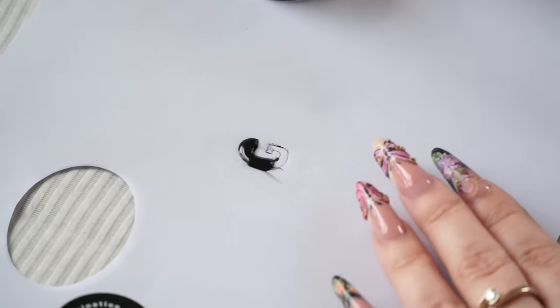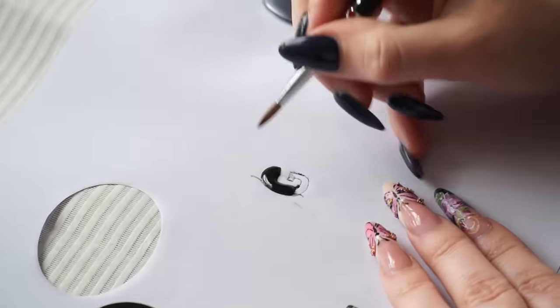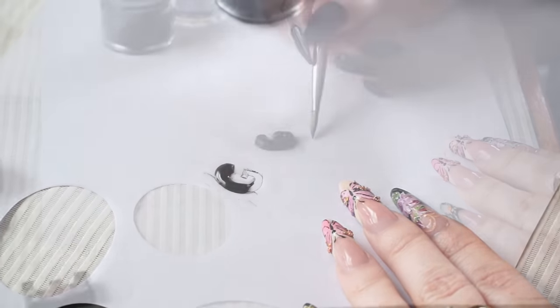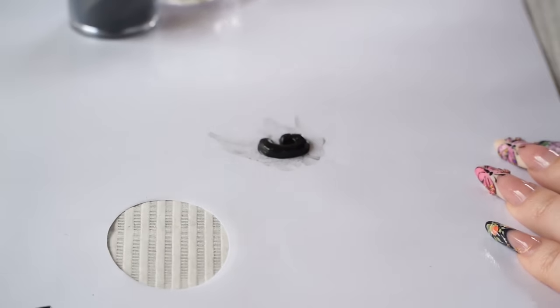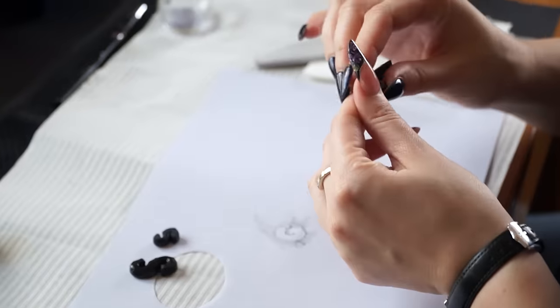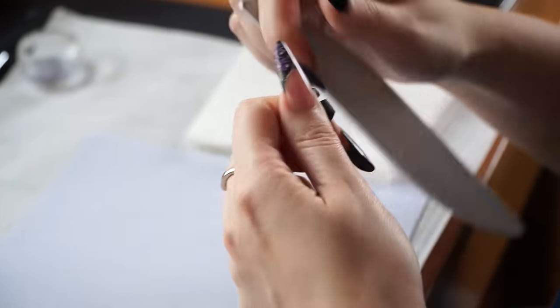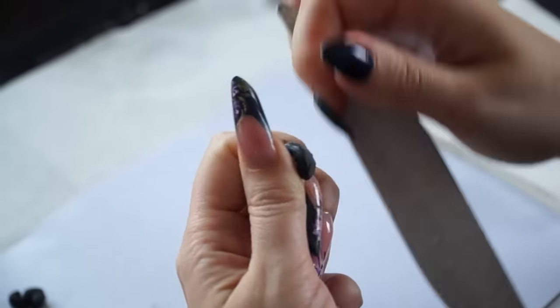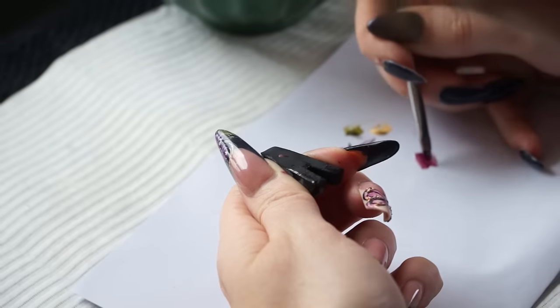We were asked to create a 3D design across 10 nail tips. The 3D taglines were made using acrylic powders. I made different size letters — I drew the letters and sculpted them one by one. The smaller letters were made using a nail art brush in size 4, and the bigger ones were made using a sculpting brush.